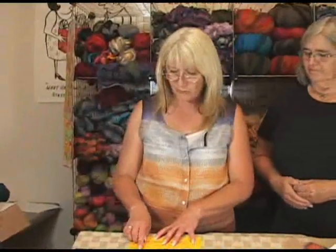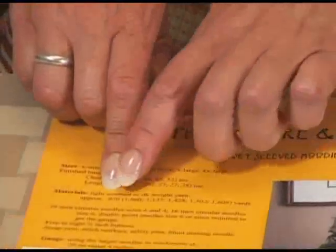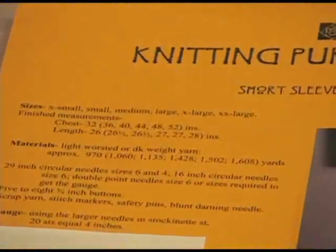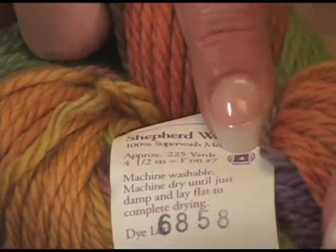To find the gauge that's on your pattern, you look at the yarn weight that the pattern recommends. In this pattern right here, it happens to be a light worsted weight. We want to find out what yarn is going to work. This pattern calls for 20 stitches per inch. We've got these yarns right here. On this yarn, it's 4½ stitches per inch, which is a worsted weight, a number 4.